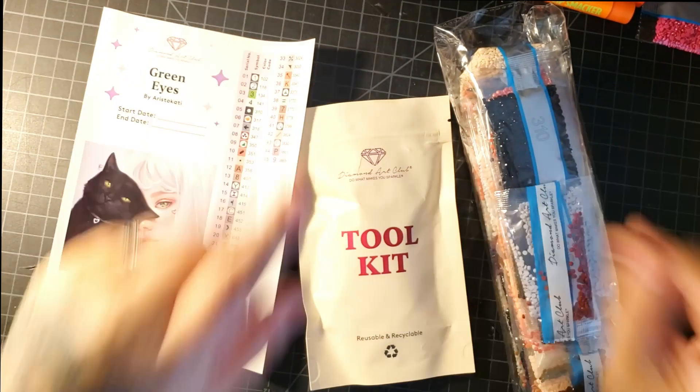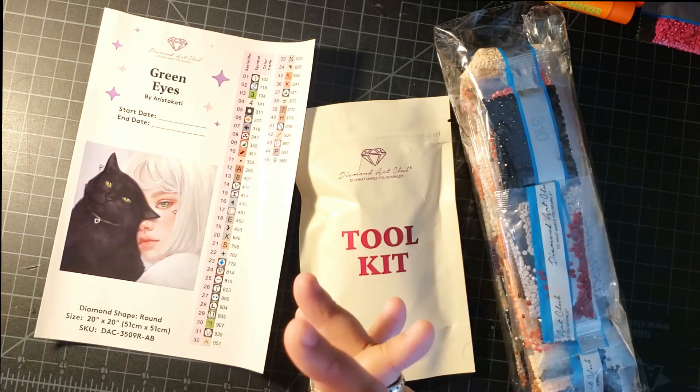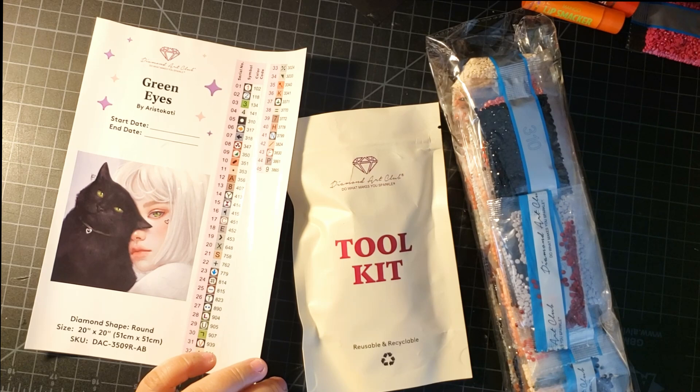Hey Fart Faces! It's me, Beffy. I figured I would do a video on how to kit up your diamond painting, aka how to prep your diamond painting so you can diamond paint. There's a lot of ways to do so, but I'm going to show you one way that makes it easy for you.